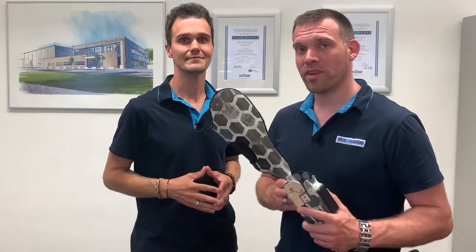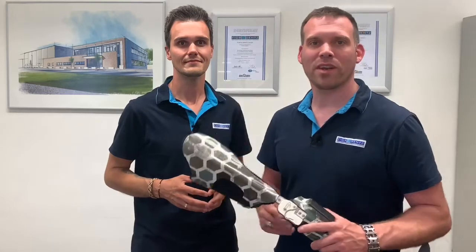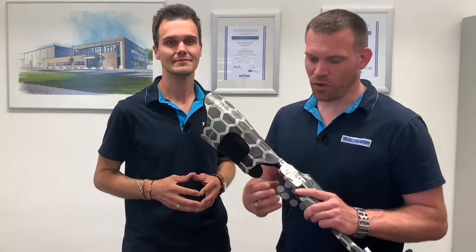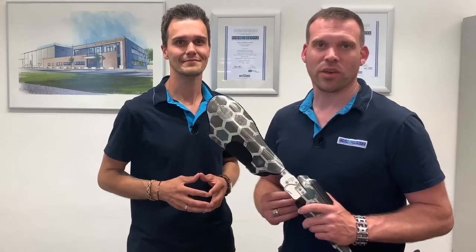You asked us if we could also show the assembly of the joint. Of course we can do that, and this is why we would like to go through the assembly of the joint, explaining how to do the maintenance of the neurotronic knee joint system. Have fun!